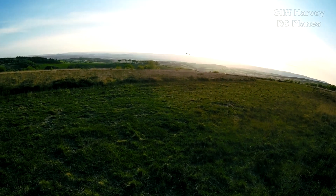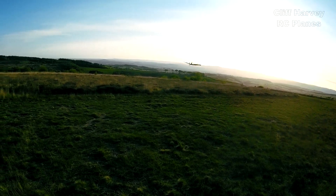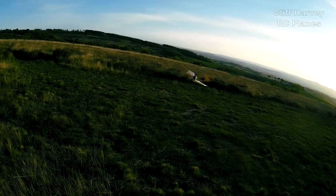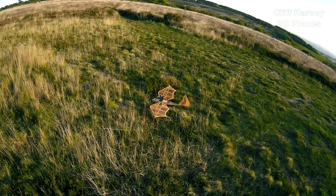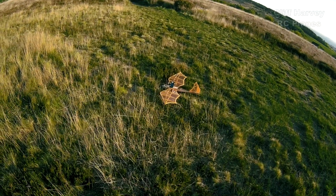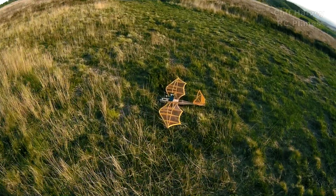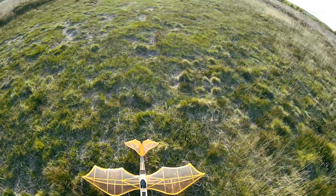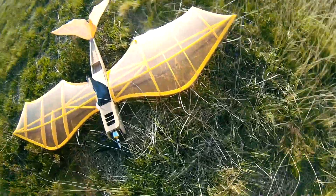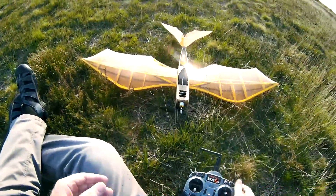Throttle, throttle — and reduce. Oh yes! Oh yes! Well... That was such a sweet flight.